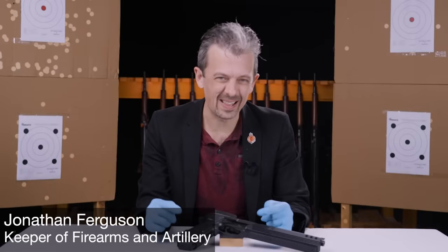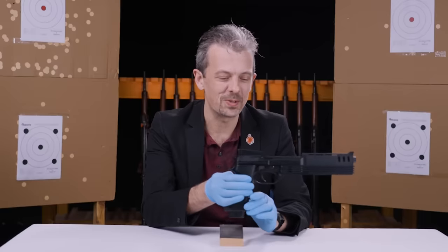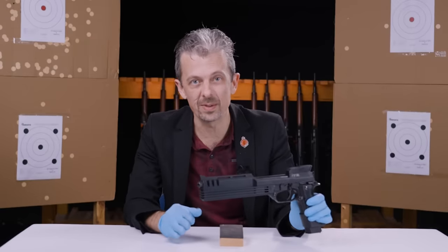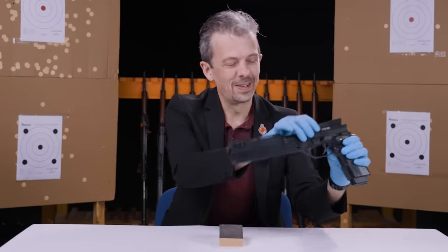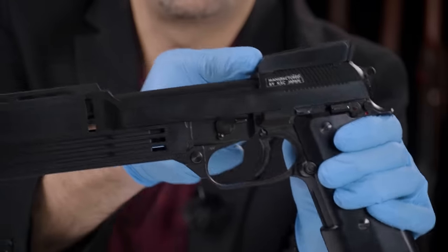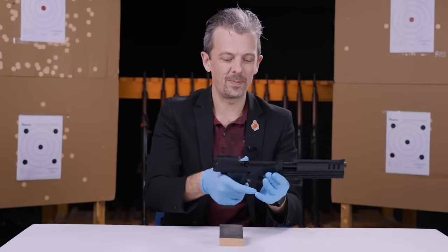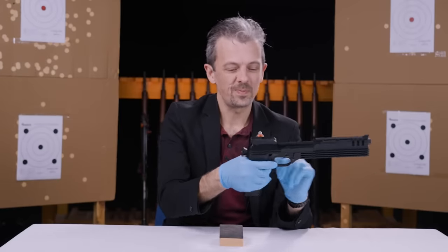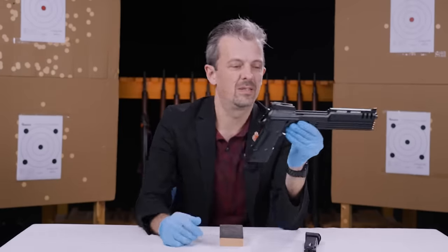Hi guys, Jonathan here with sadly not a real Robocop Auto 9 pistol - I'll reveal that right away. If you hadn't already figured it out, it's not even a movie prop version, which I would dearly love to add to the collection. It is in fact manufactured by KSC of Japan - an airsoft gun, a little cheap and plasticky by modern airsoft standards, but it's an awful lot of fun because it's automatic.